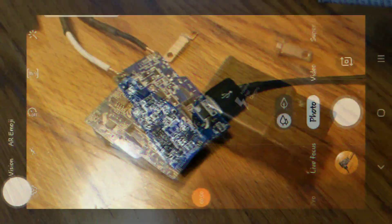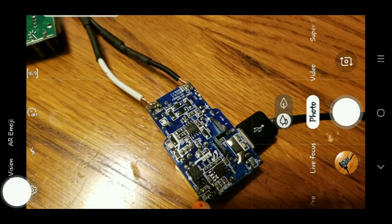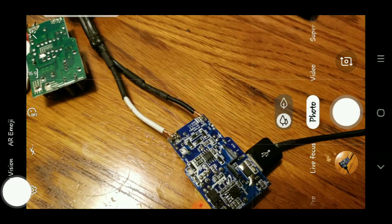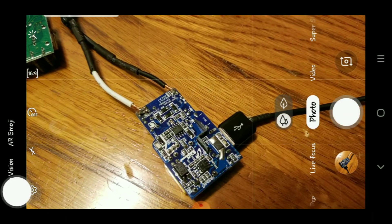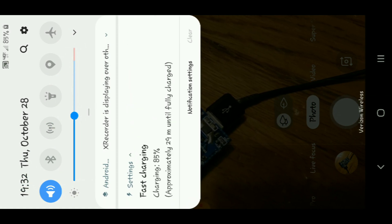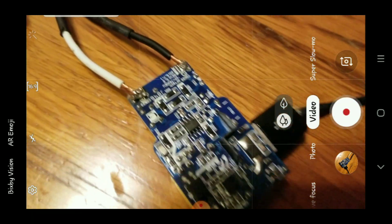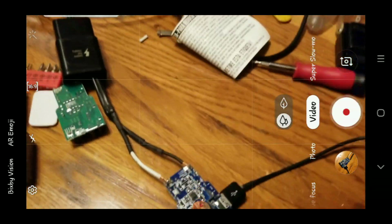Alright peeps, everything is hooked up. Check it out — got the cable soldered on there, ran it through the little box, plugged in right there. I'm going to plug this in — 85% — is it fast charging? Look at that, boom, fast charging right there! So yep, that was all it was, a little corrosion on that one connection.